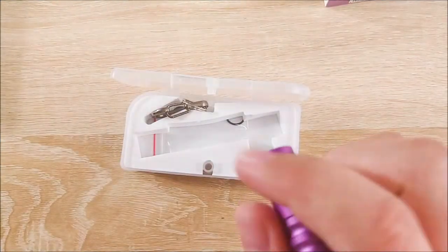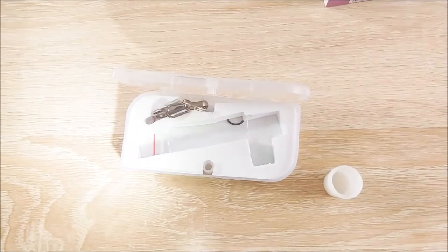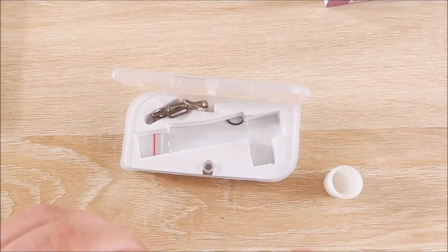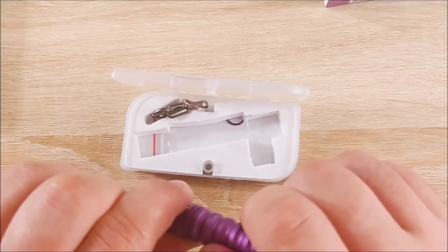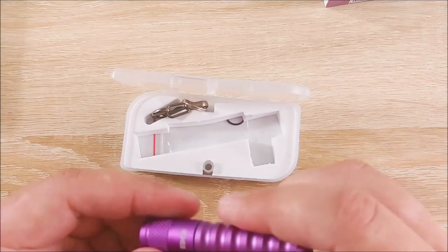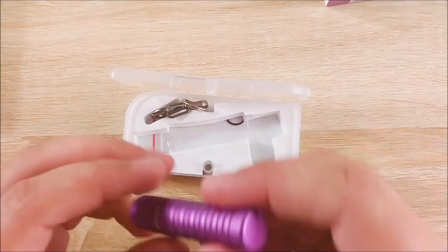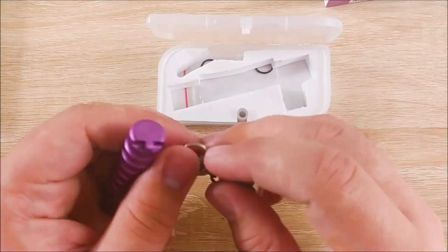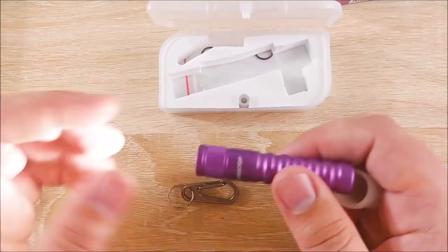Oh, that's an interesting little light. Not a lot of grip on it — I'll give you that — but to be honest, I really don't think there needs to be. I cannot get it to come back on. That's rather interesting. I may have to look into the directions on this, but it's a very, very nice little flashlight. I'm going to be keeping this on my key chain more than likely, so this little key chain accessory is a nice inclusion.